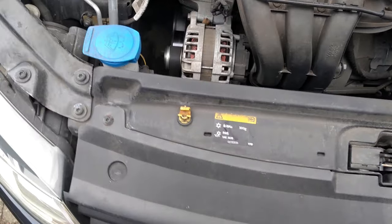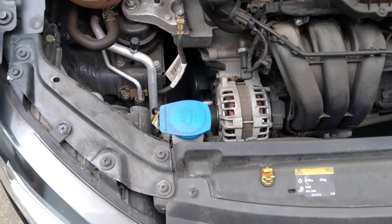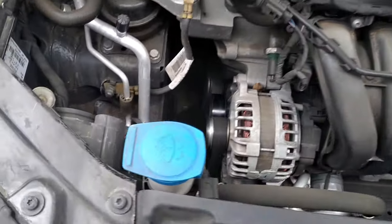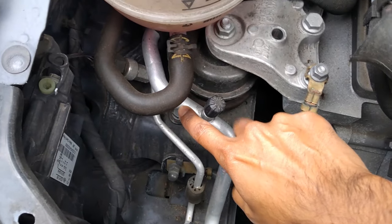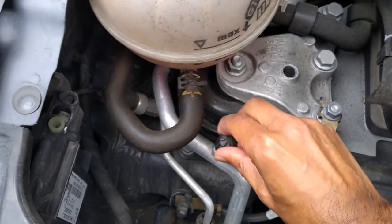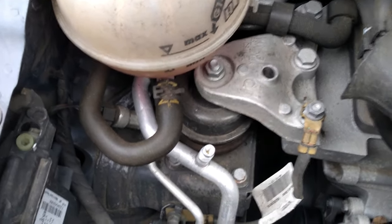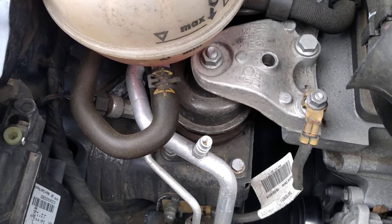I'm not really sure what's wrong with it, so the first thing we're going to do is locate the port where we need to check the pressure of the system. Just to the left behind the water washer, you can see this big aluminum pipe, big thick one, with a little housing there. All we're going to do is unscrew that.